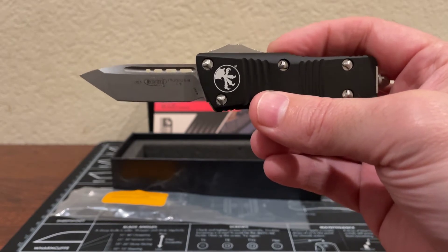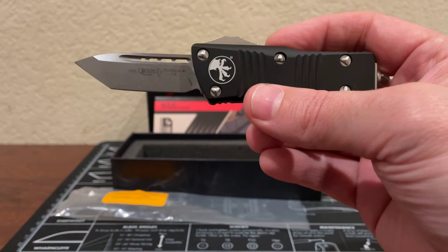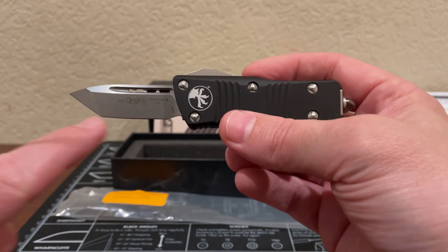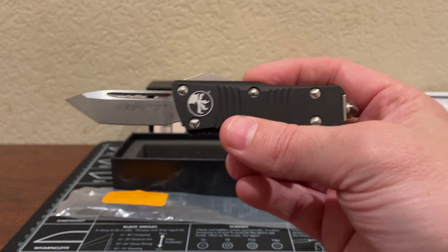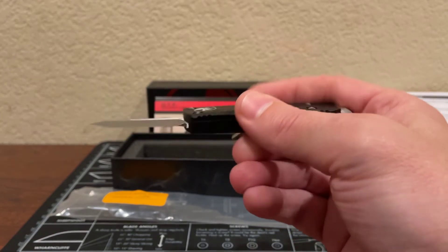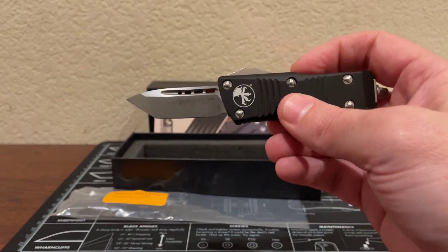I can purchase, own, and keep pretty much any kind of knife in my house, but when I'm in public I have to comply with the law or suffer the consequences. The cutting edge of the blade is about two inches long. The blade width is 0.625 inches wide, and the thickness of the blade is about 0.09 inches — a nice thickness.